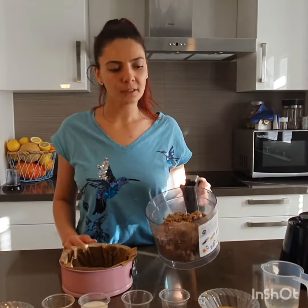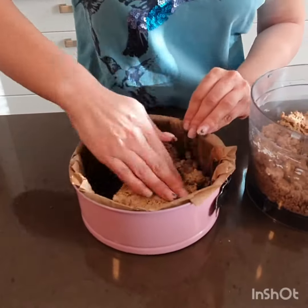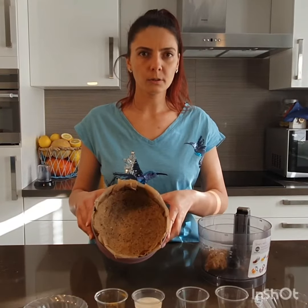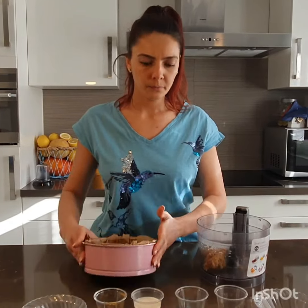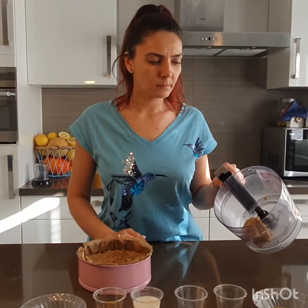Now we will transfer the dough into a tray. This is how our dough looks. And I kept some dough aside for decoration.